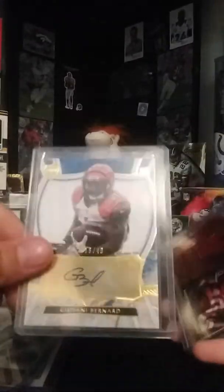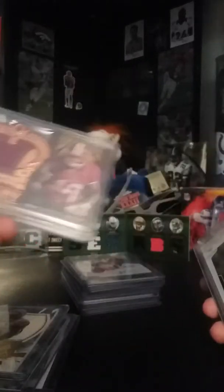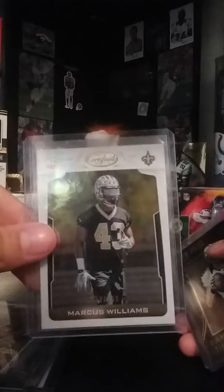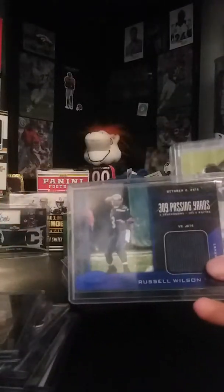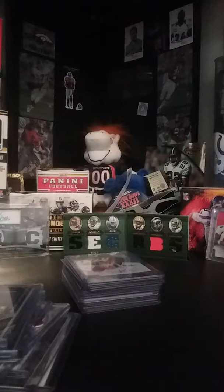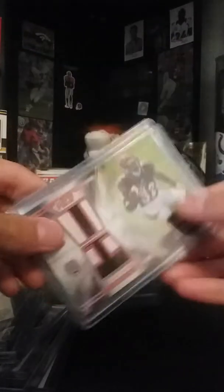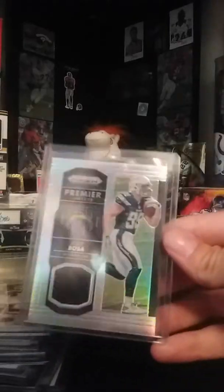Drew Brees numbered to a hundred. Geo I have at eight or best offer — all these are best offer. Robert Griffin, Marcus Williams numbered nine out of ninety-nine. Drew Brees number two forty-nine. Russell Wilson Jersey numbered two fifty. Jeremy Hill patch numbered two twenty-five. Joey Bosa Jersey.